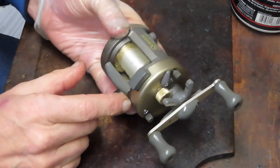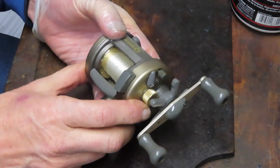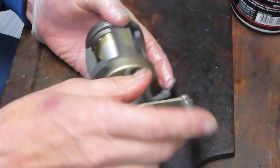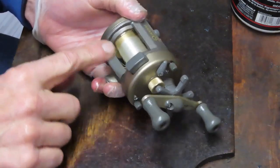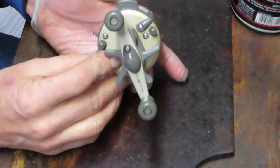This Quantum reel is approximately the size of an Ambassador reel. It has a push button on the side for spool release, and this is just a convenient thumb rest — it has nothing to do with casting. It's not a flipper bar or anything like that.